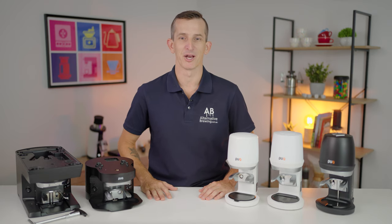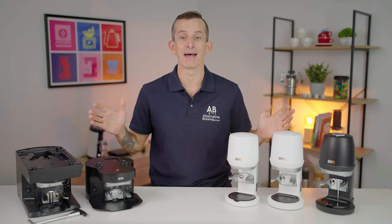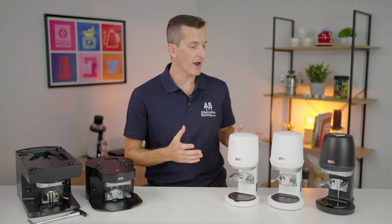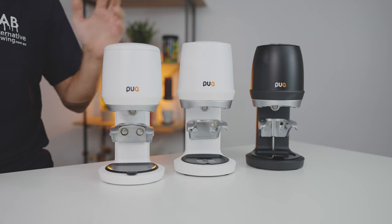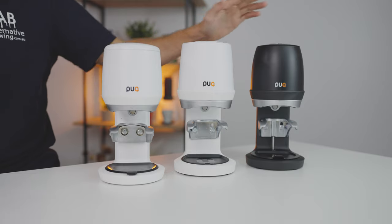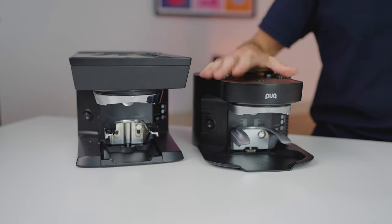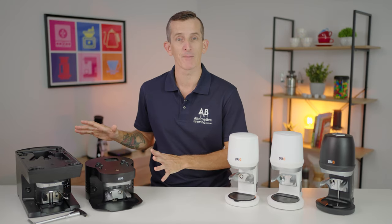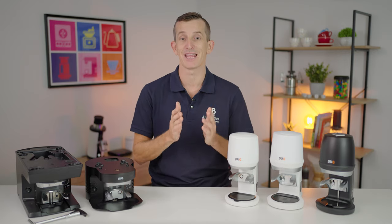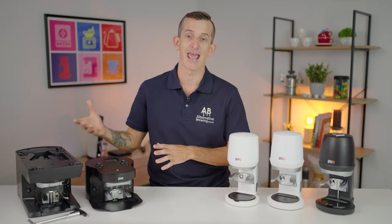Hi everyone, what's up? Joshua here from Alternative Brewing. Today we have five of the available eight automatic tampers from Puckpress that are available on the market right now. Divided into the Q line of Puckpress, we have the Puckpress Mini, the Q1 Generation 5, and the Q2 Gen 5. And then representing the M line, we have the M2 and the M3. Now missing from this lineup is the M1, the M4 and M5, and we'll still cover these off in the video, but these are by far the most popular models within the M line range.